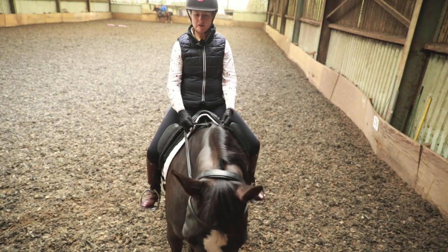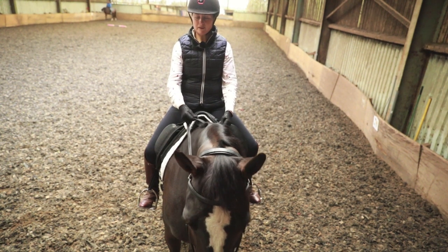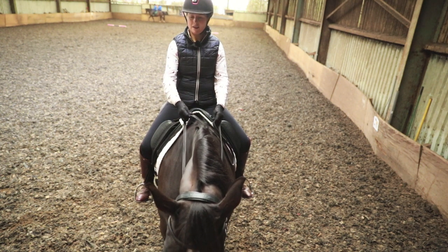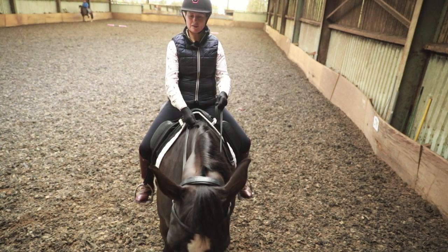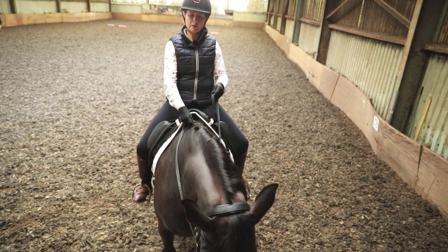I'm going to show you the ligament flip from above, because it's probably the easiest way to see it — the rider can see it more than anyone from the ground. I've got a little right flexion; you can just see the neck is fairly straight but there's a little right angle at the poll, just a few degrees. I'm going to ask her to come through to the left — should get a little flip across. There, a little flip across.